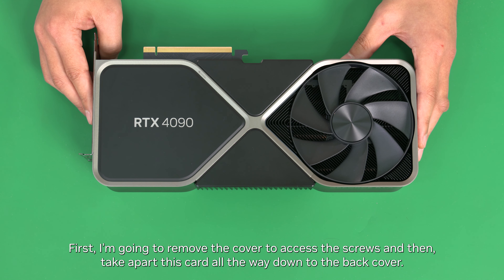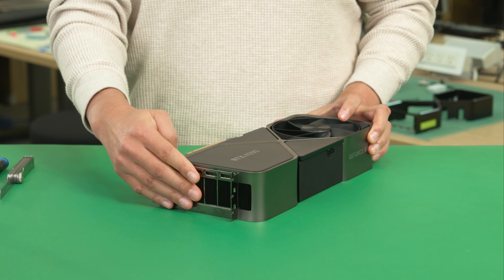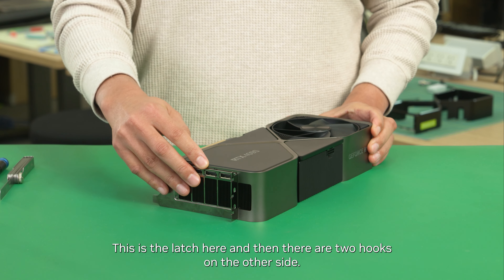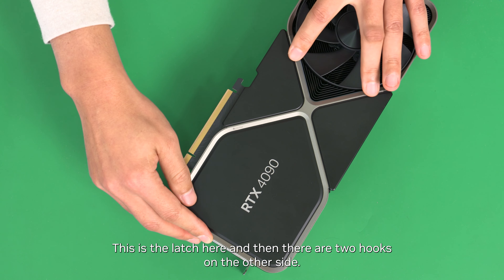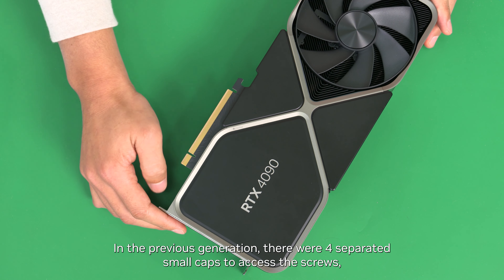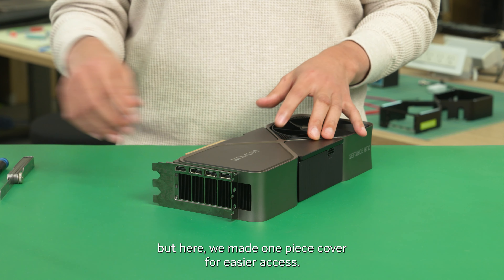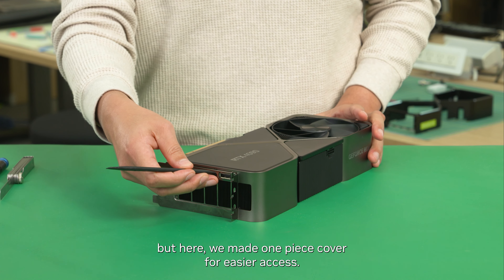First, I'm going to remove the cover to access the screws, and then take apart this card all the way down to the back cover. This is the latch here, and then there are two hooks on the other side. In the previous generation, there were four separate small caps to access the screws, but here we made a one-piece cover for easier access.